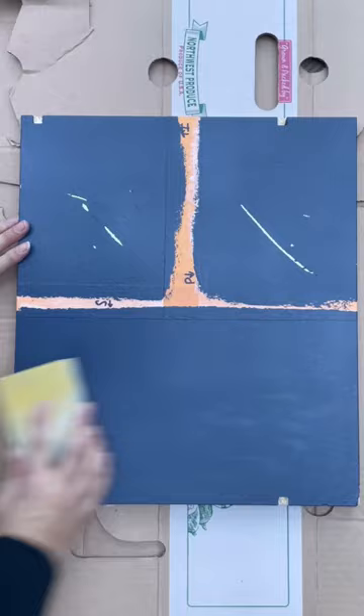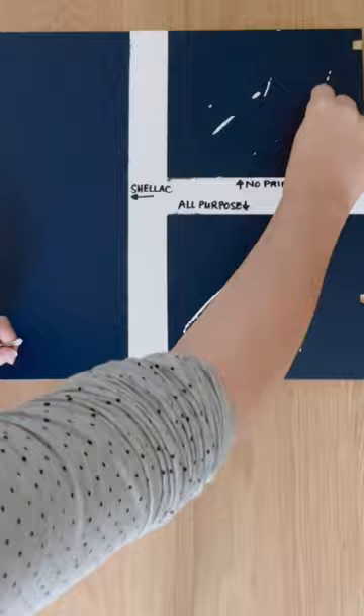The final results: the polycrylic made all surfaces more durable, but there was still scratching on the regular primered and unprimered parts. So do yourself a favor and shellac primer your next Ikea hack.